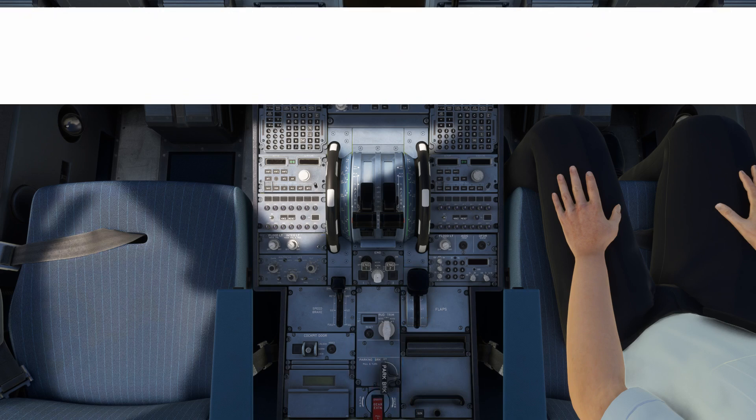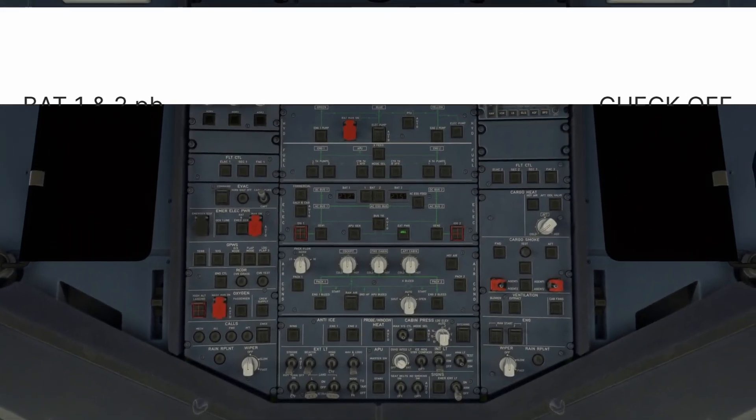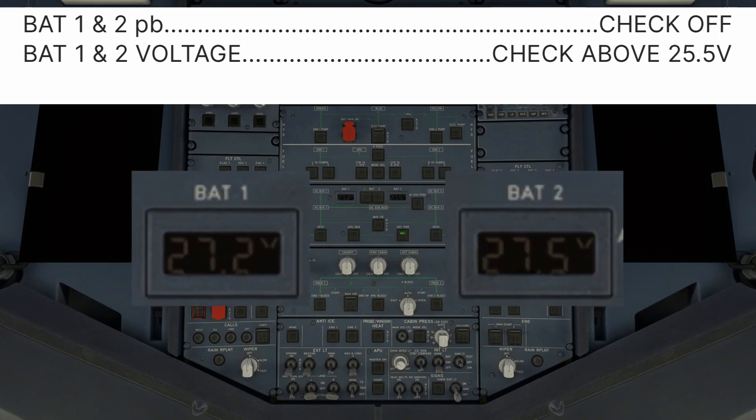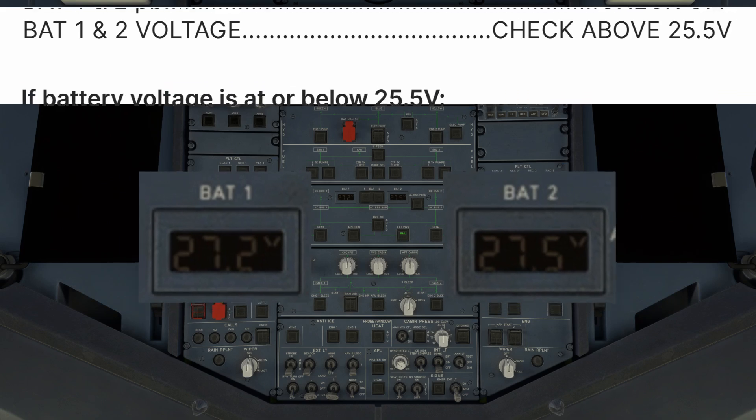The aircraft is now safe for the next step: establishing electrical power. This may be performed as a checklist or a flow depending upon company procedure. Battery 1 and 2 push buttons off. This ensures the batteries are not connected to any bus and the voltage indicator shows the charge level of the battery, not the voltage trying to charge it. Battery 1 and 2 voltage check above 25.5 volts. This indicates at least a 50% charge of each battery, ensuring they will be able to provide power during an electrical emergency and RAT deployment.